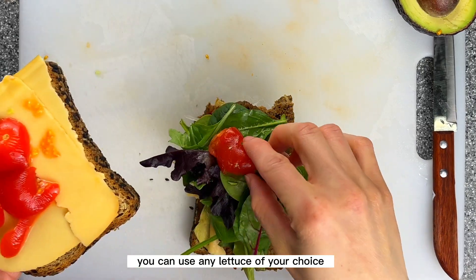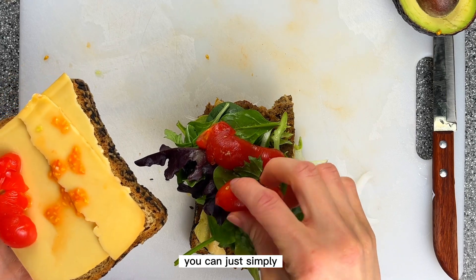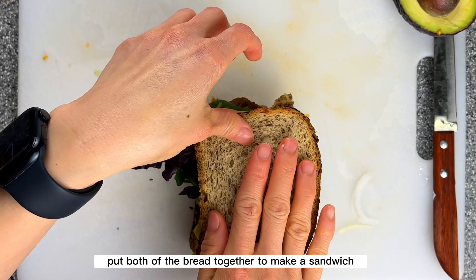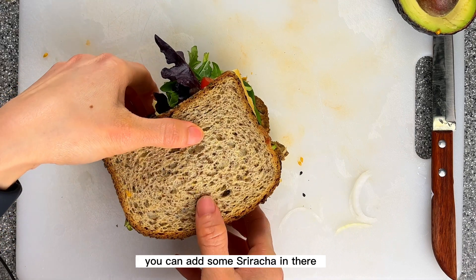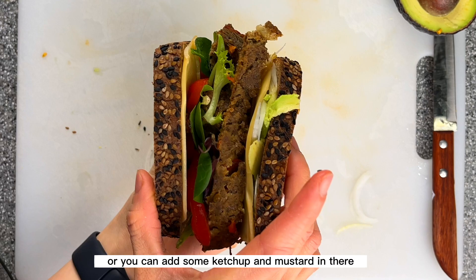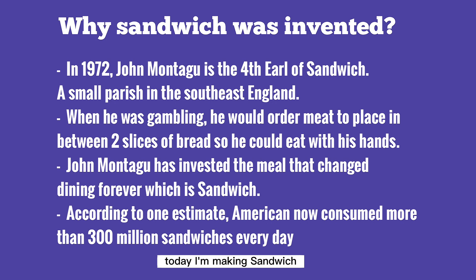Now after you put everything in, you can simply put both pieces of bread together to make the sandwich. If you like a little spice, you can add some sriracha, or you can add ketchup and mustard if you prefer. Today I'm making my sandwich and I got curious about why the sandwich was invented in the first place.